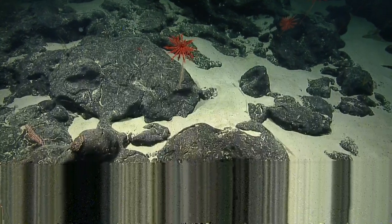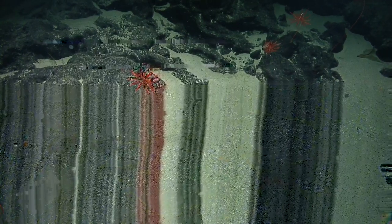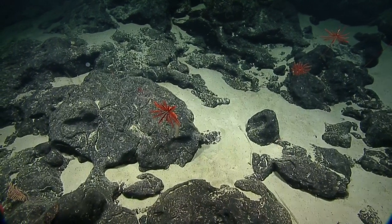So we've got a bunch of these stalked crinoids here. This is Proisocrinus. They look like fireworks. Did you want to go for one of these rocks again, Steve?